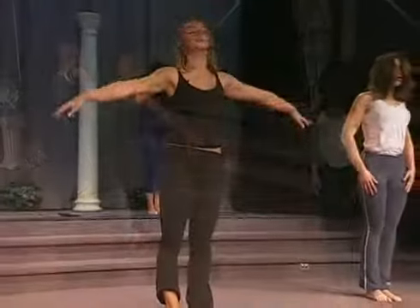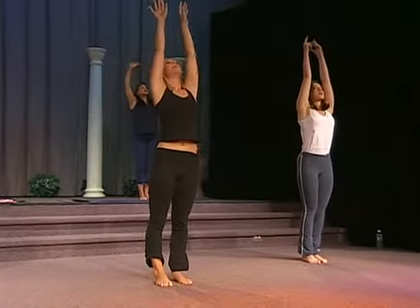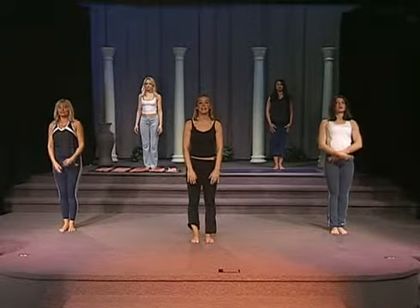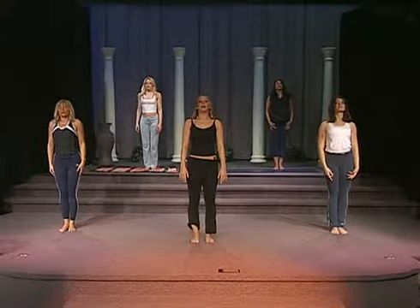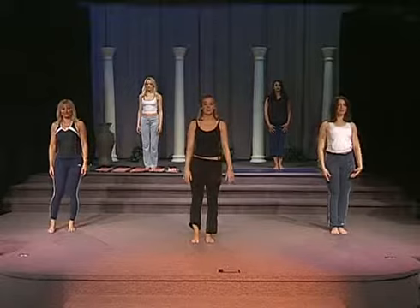Inhale, lift. Exhale, bring the arms down. Take one deep inhale through the nose. Exhale. And thank you for joining us today for our basic yoga workout.